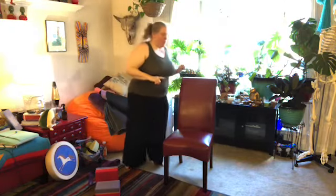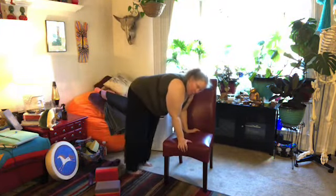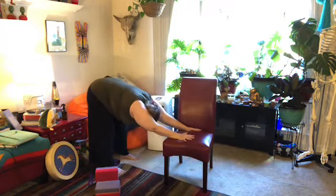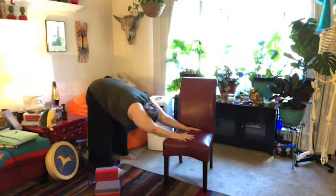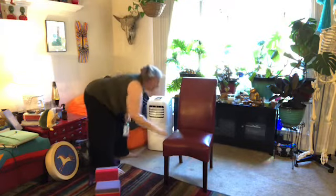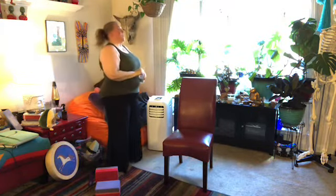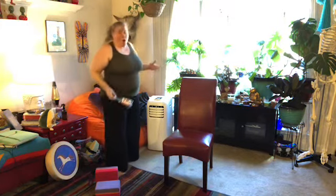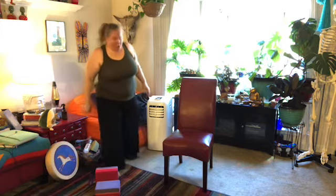We're gonna do downward dog one more time while we're here, and then we'll do one more strength builder. So we're gonna take ourselves back and go. Downward dog on the chair is one of my favorite poses — or on the wall, or on the kitchen counter. They're all pretty great.